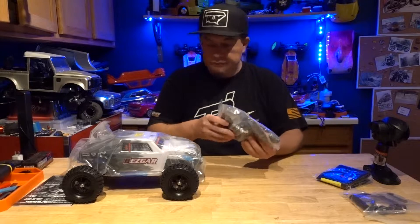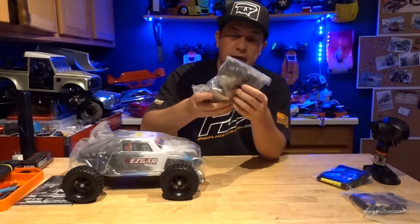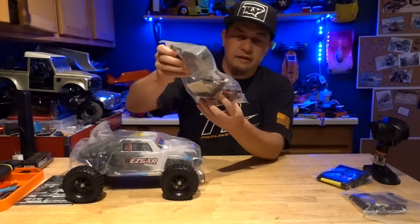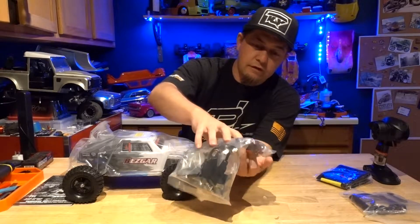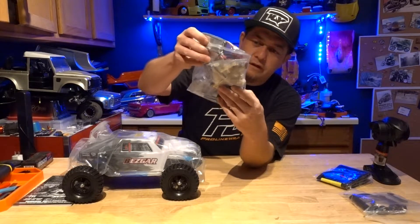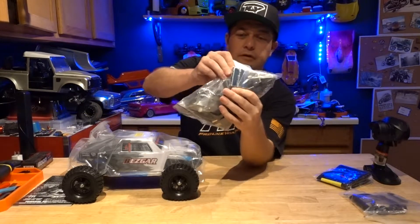Looks like there's a little external wing. It comes with three batteries — that's pretty cool. Got a little charger in here. Looks like it's got two chargers, so you can charge two batteries at a time. Comes with a couple tools: a screwdriver and a four-way wrench. Looks like it's got Dean's plugs on it. And it even comes with batteries for the controller — perfect.